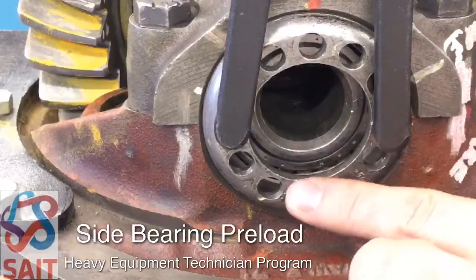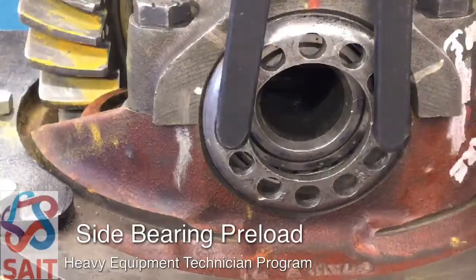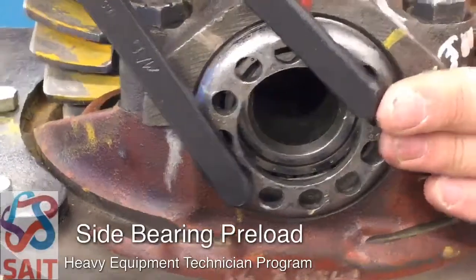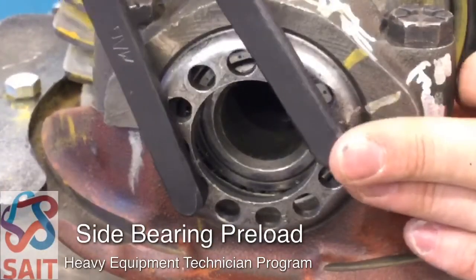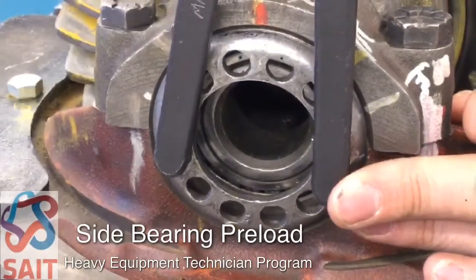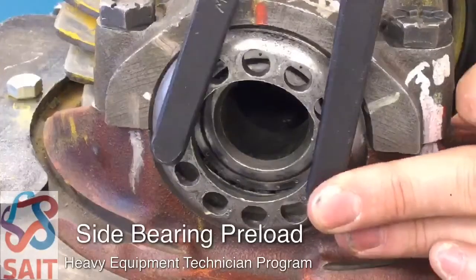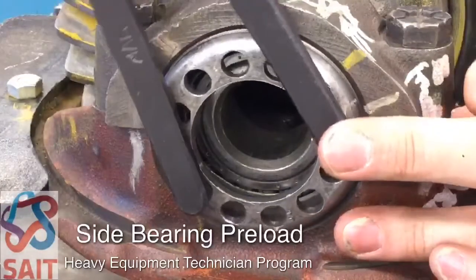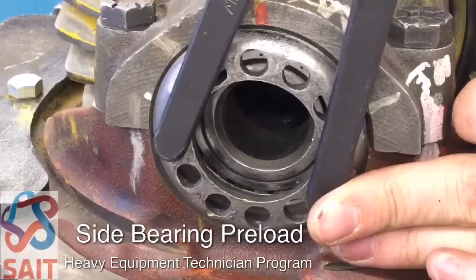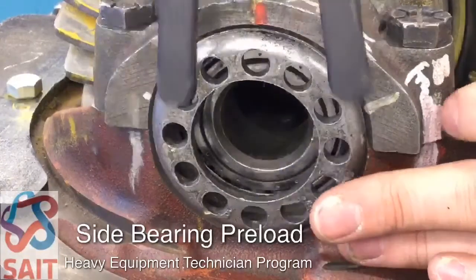You can just see the ring just above here — there's a little line that shows that the cup is just starting to rotate. I'll try it again to get a better angle showing that bearing cup turning. I'm turning it in until it just starts to turn the cup.